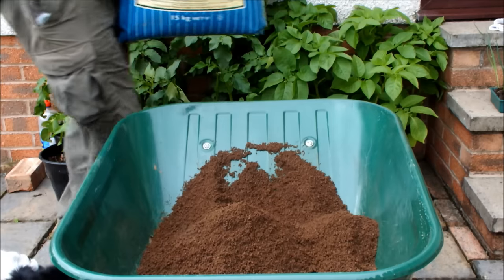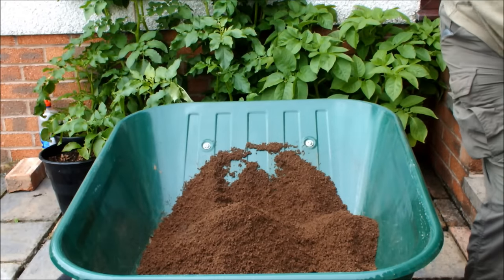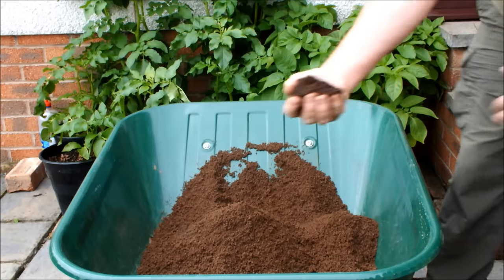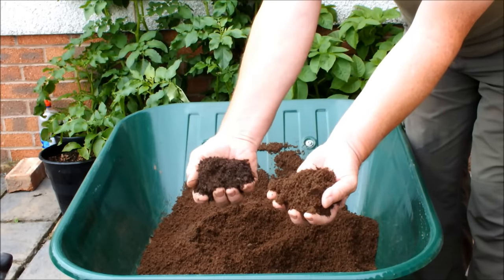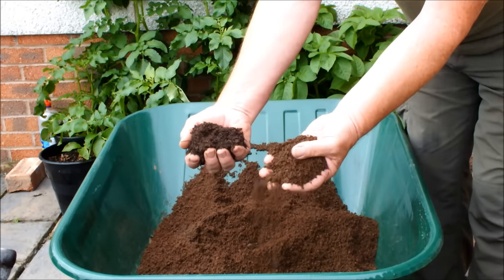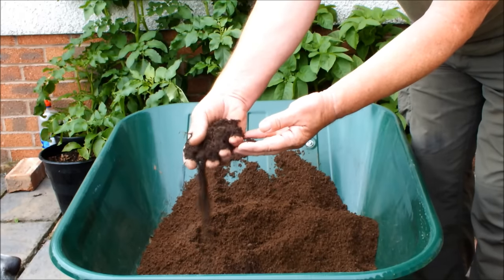I'll bring this bag round here. Let me just see if I can show you the different colour. Can you see that? This is the soil from the molehills — a brown colour. This is the spent compost — a much darker colour.